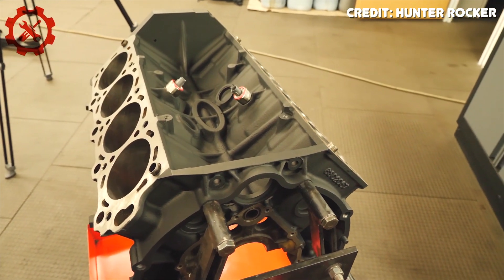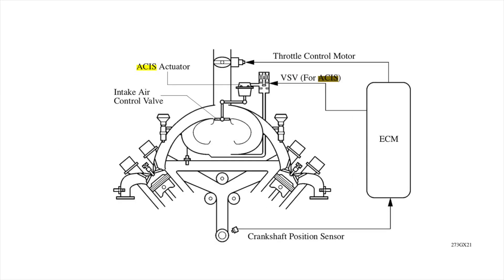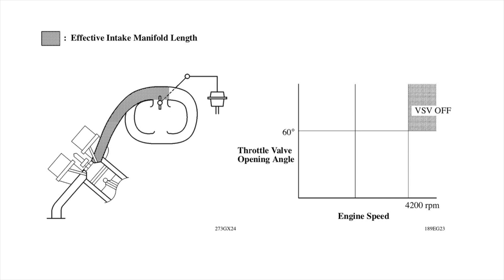Another interesting thing you'll find on the 2UZ is Toyota's variable length intake manifold. With this system, the 2UZ can change how long the intake runners are at a specific RPM, which has a big impact on air velocity and how much power the engine makes. Typically, a longer intake runner makes more low-end torque, and a shorter runner makes more high-end power. A valve in the intake manifold can either route air straight down into the cylinder or force it around a loop to effectively increase the runner length. Inside the VVT version, you'll also find a lighter rotating assembly and oil jets to help keep the pistons cool, and Toyota increased the compression ratio up to 10:1.